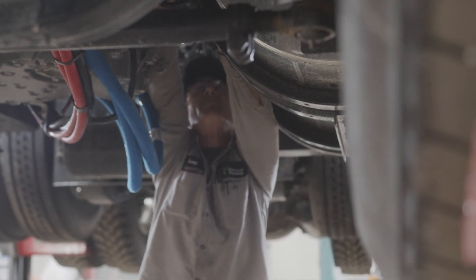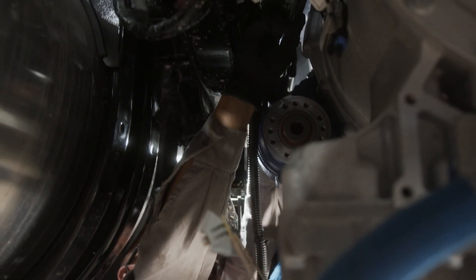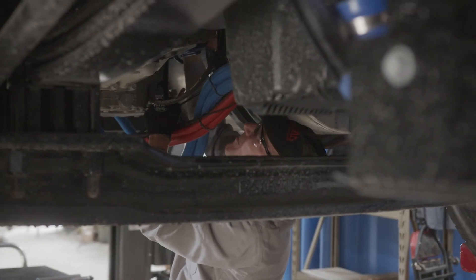Installation may vary depending on the chassis and transmission model. Please review provided instructions for more detail.